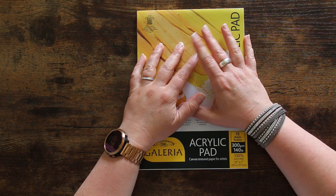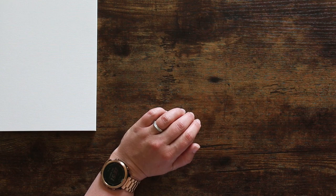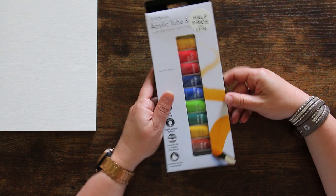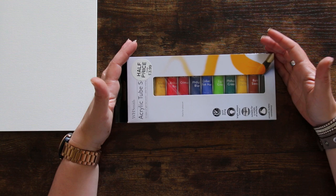I have some exciting goodies to play with today for our third and final video in this stash series. From the Winsor & Newton gift set box I got, there's this pad of acrylic paper that feels just like canvas. Today I also have this set of WH Smith acrylic tubes — I was really curious to try these out versus the Winsor & Newton ones, because they were super cheap: less than four pounds, maybe around six US dollars.